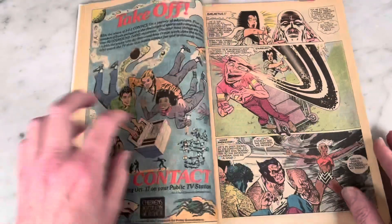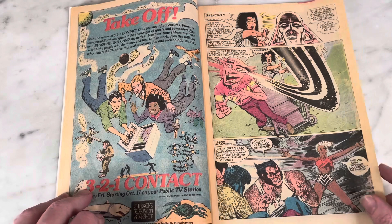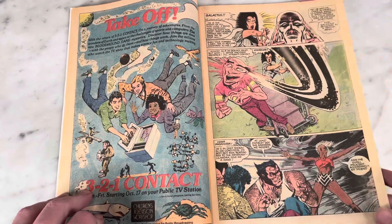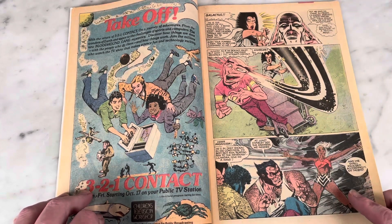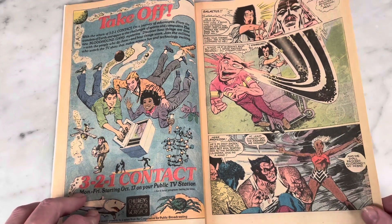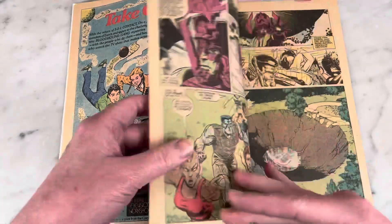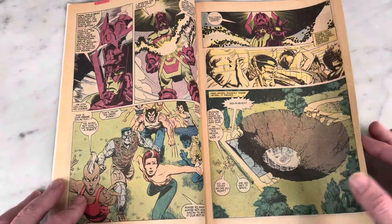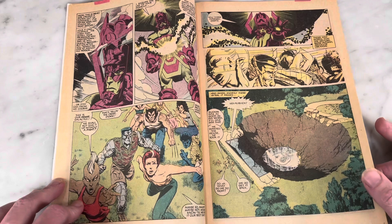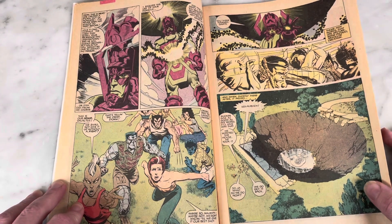This is incredible — the Impossible Man as Galactus. And you have Xavier getting psychically attacked or something. Mohawk Storm whips into action, calling up some bad weather. Wolverine looking so cool. Michael Golden is such a great comic book artist — so many comic book artists just look at him for inspiration, and he really brought a lot into the game.